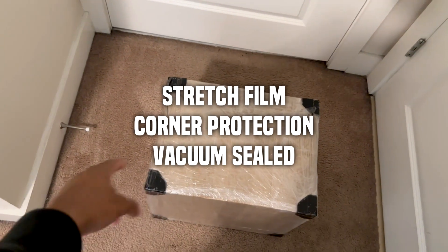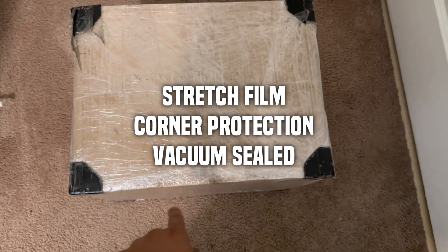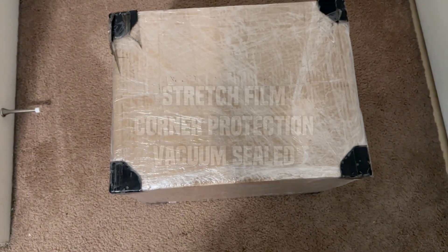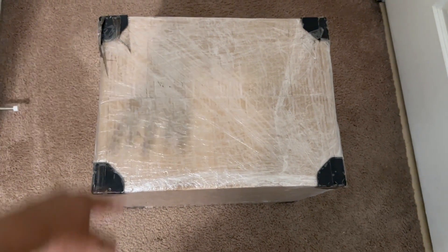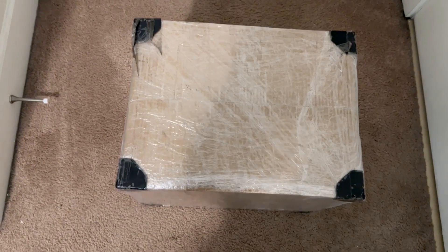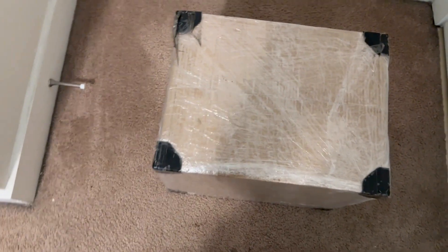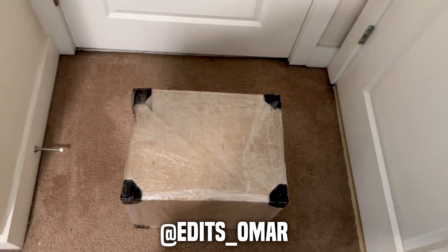I use stretch film and corner protection. Inside I use a vacuum bag — I feel like that's all you need. I always use parcel reinforcement, but for this one I tried corner protection to see what's better. In my opinion they're both the same. Let's get into the video — shout out to my editor Edis by Omer.